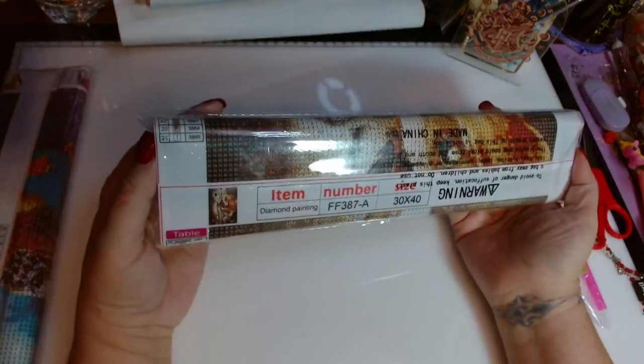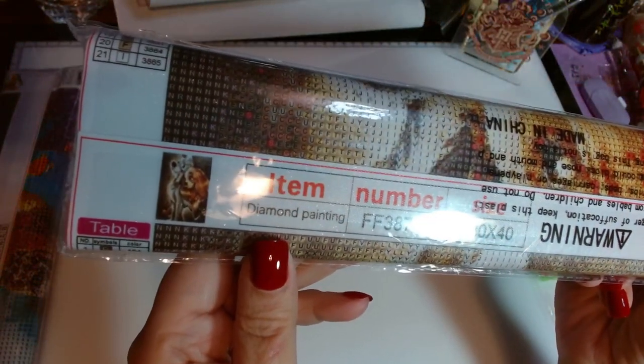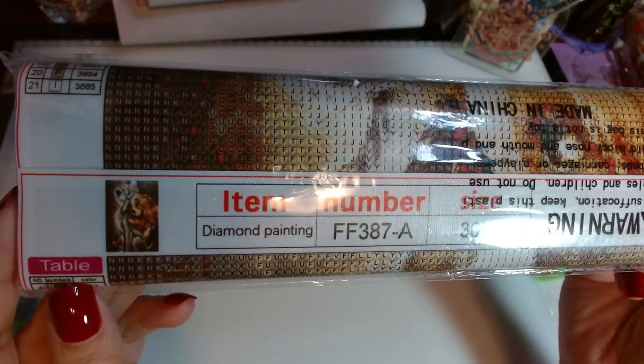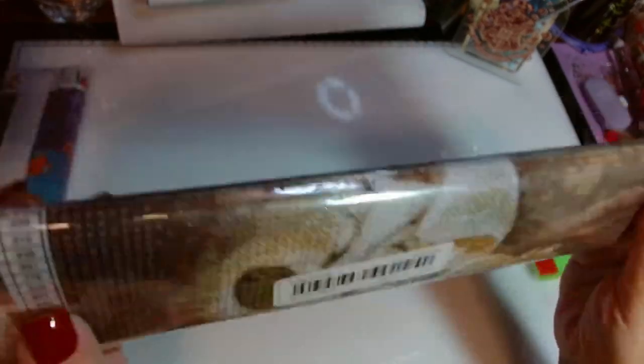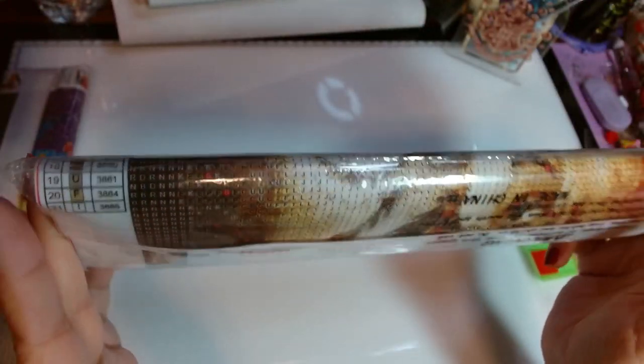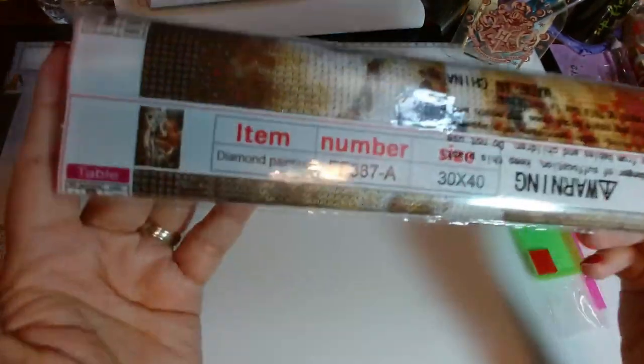I'm not going to open this one because it's the same — I have one and I've unboxed it before. It's Lady and the Tramp. I'm going to keep this and maybe put it in a giveaway. I'll wait until I do mine so I can show what it turns out like, that way people aren't disappointed if they get it. I'll keep this packaged and see about giving it away, maybe during the summer.